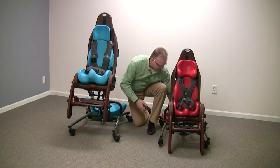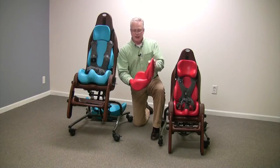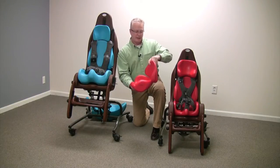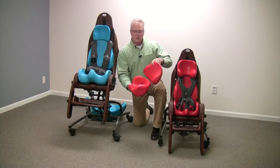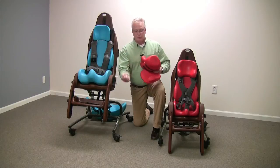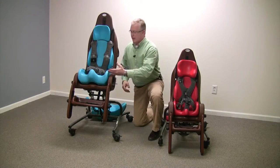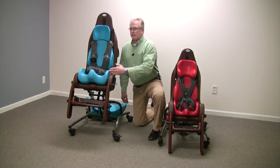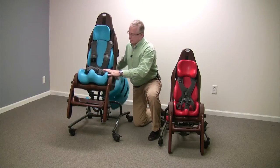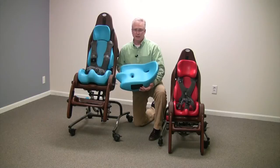The small can take a child all the way from a six-inch seat depth, which is really small, with your choice of back — it also offers two backs — all the way up to a seat depth of 12 inches. So as the child grows, all you do is switch the cushion. The large has an 11 to 17 inch seat depth range.